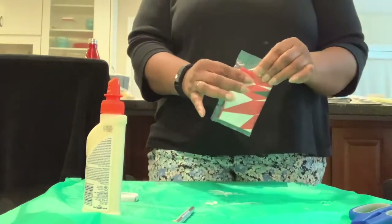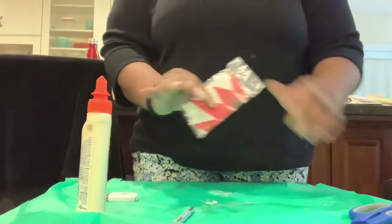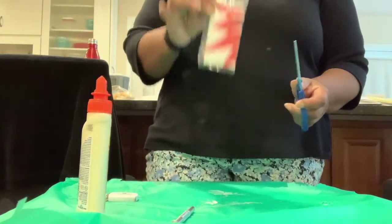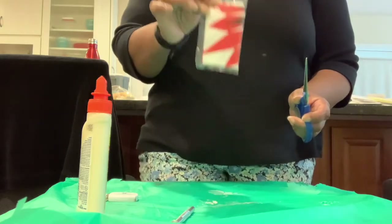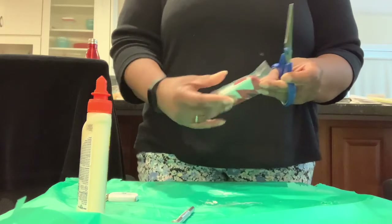Hi everybody, this is the parachute preparation video. You will need to watch this video and complete making your parachute before tomorrow's session.